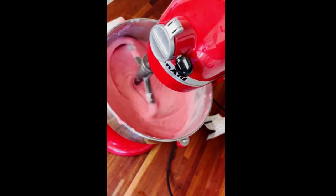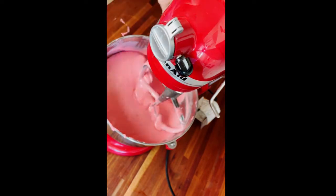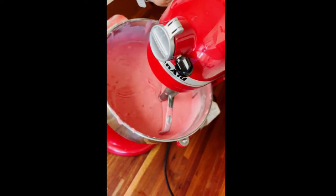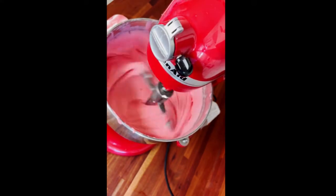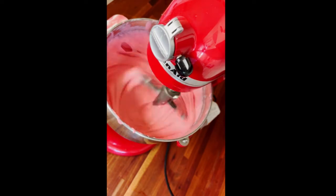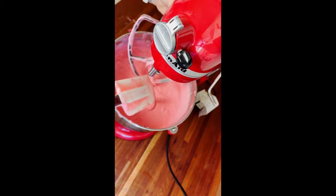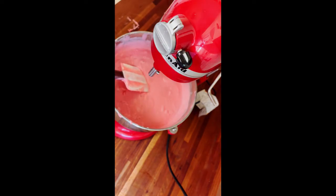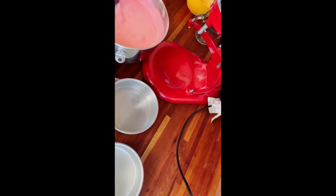Once all the water is in, I bring it up to that third setting and let it mix for about 30 to 45 seconds, then do another really good scrape of the bowl and paddle attachment to make sure everything is completely incorporated. After that last scrape I bring it back up for about a minute on the third setting, and then I'm done. You could add food coloring to make it a brighter pink or almost red — I choose not to. I feel like the gelatin gives it enough of a pink tint, but feel free to do that if you think it's necessary.